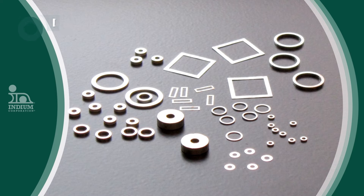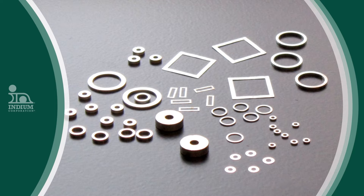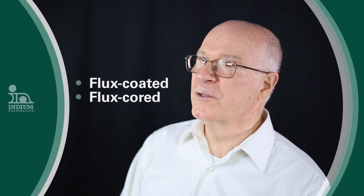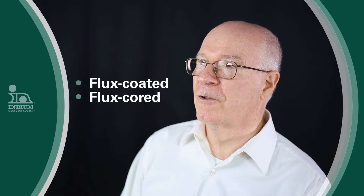Indium Corporation's Ed Briggs had the great idea to write a paper on the many applications of solder preforms. He asked me to edit and review the paper. The title was 'The Versatile Preform.' A preform is a piece of solder in a wide variety of shapes. Often the preforms are coated with solder flux or have flux in the center of the metal. Preforms formed with flux in the center like this are typically called flux core.